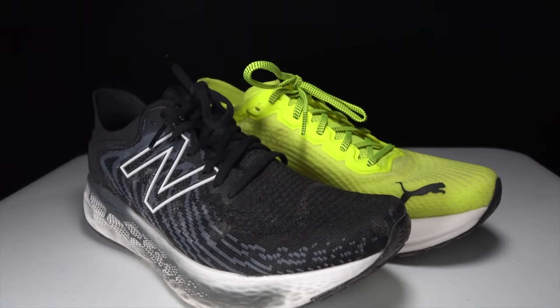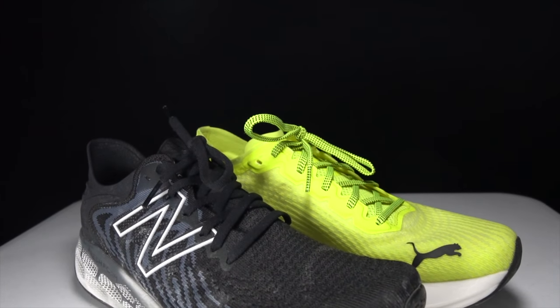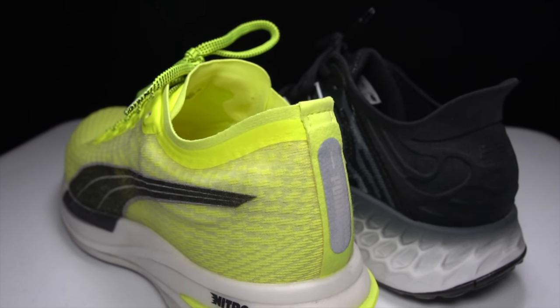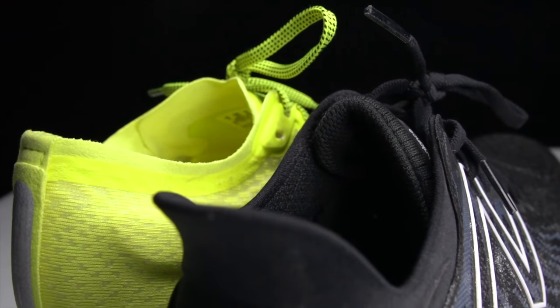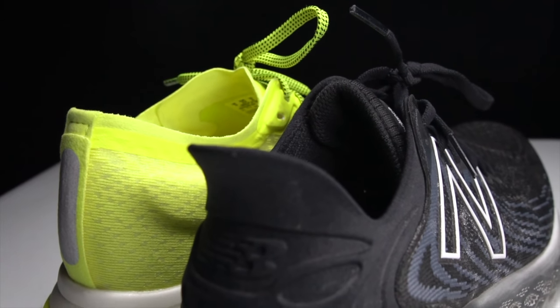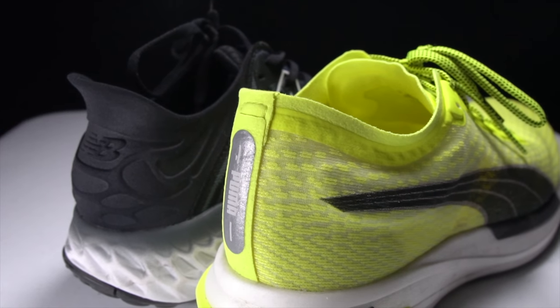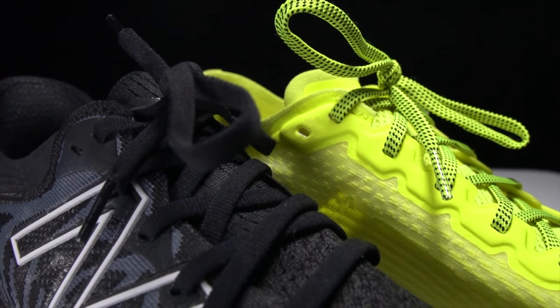In terms of overall comfort, both shoes do a really great job and neither is puffy. The DV8 Nitro has bumper pads in the heel — two curved strips of foam on each side sitting right under the ankles — with only a very slightly padded tongue. The 1080 version 11 also has a very slightly padded tongue, a little padding around the Ultra Heel area, but it's not super thick. It's a really comfortable upper with a foot cage that keeps the foot locked in.